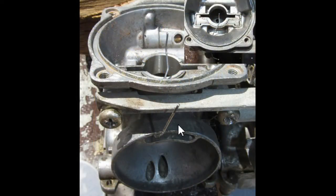I put this wire in here to show that these passages are connected, so it's important not to shoot carburetor cleaner in here unless the diaphragm has been removed.